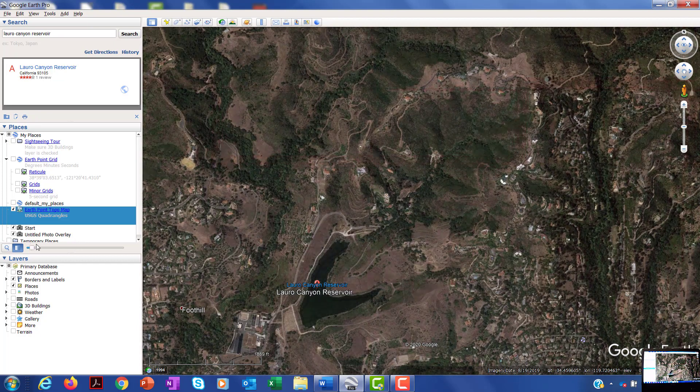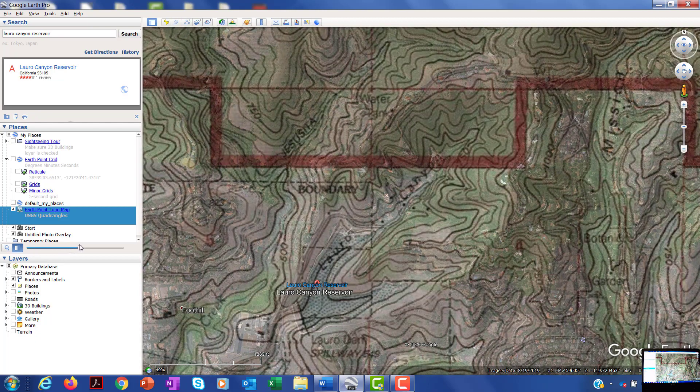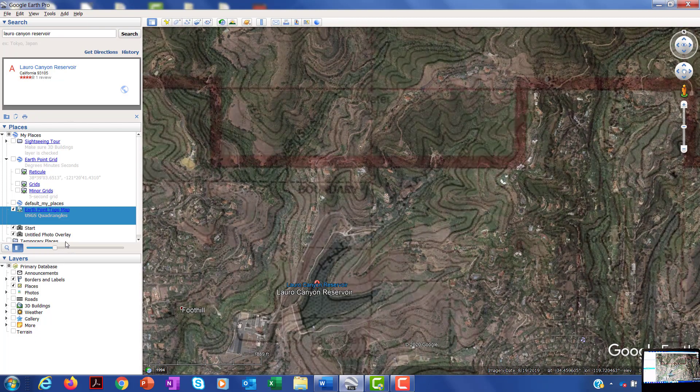Looking at the air photo, you might say it looks like there's some kind of a hill here and a river. But with the topo map, it gives you much more information about what's actually going on with the Earth there.